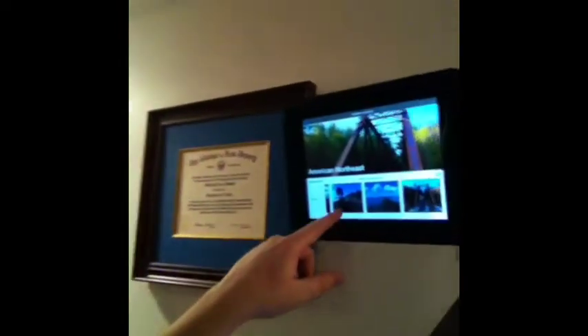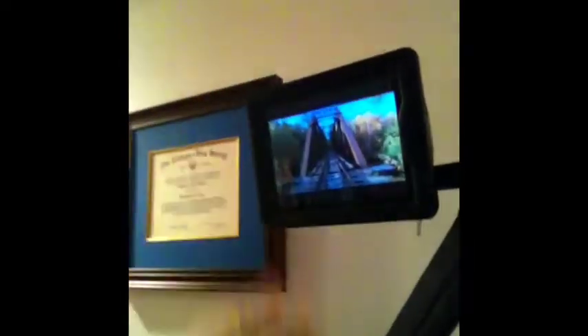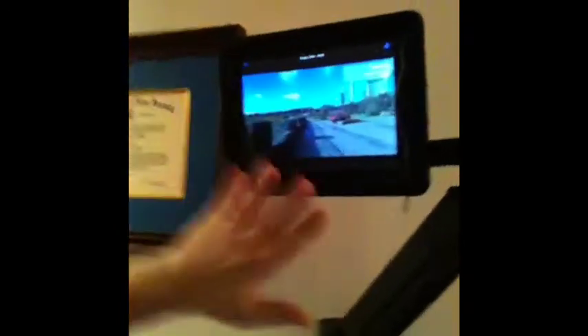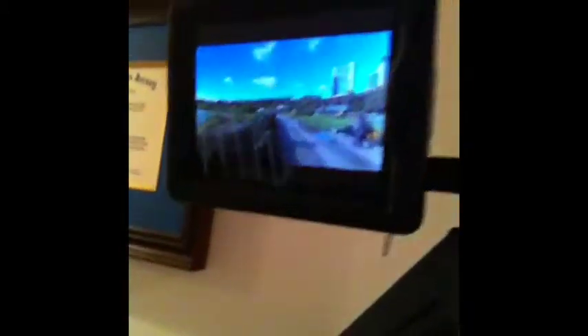What I have here — I'll just hit play real quick — it's an interactive app, kind of makes it look like you're running, so you can take your attention off the fact that you're running. It takes your attention off it a little bit, it kind of distracts you.